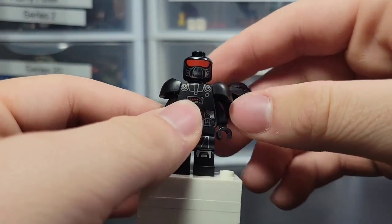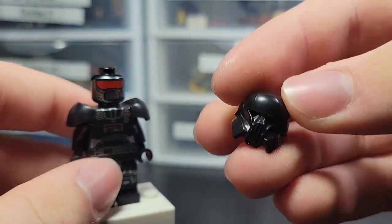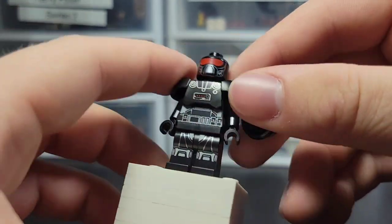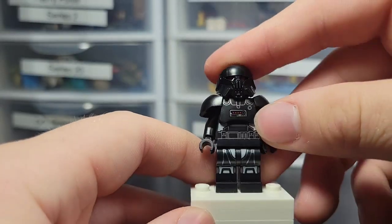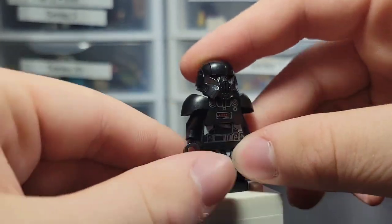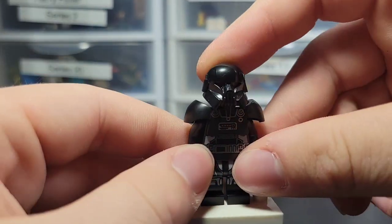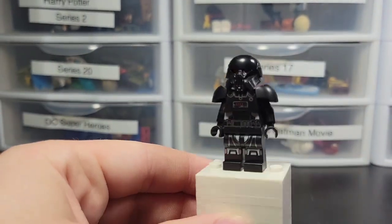Last but not least, we have the Dark Trooper, which I think is a phenomenal figure. The only problem is he can't pull up his gun because the chest plate stops him — it just kind of falls out. That is my only complaint. Otherwise it's like a 10 out of 10 figure. Really nice face print, could be used for a lot of customs. Really nice helmet piece and chest plate with really good printing all around. Overall, phenomenal figure.